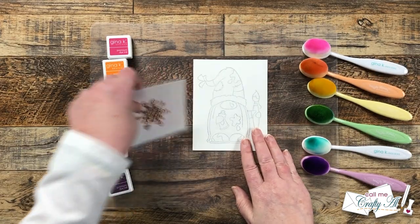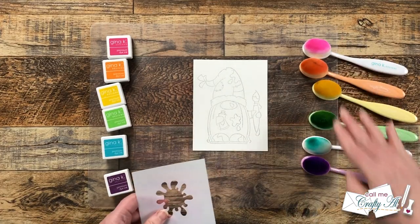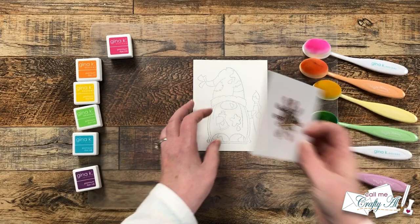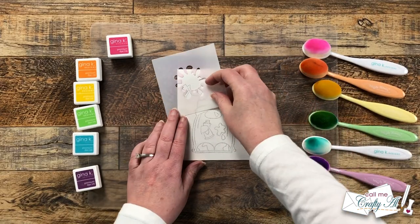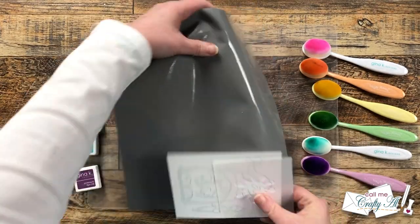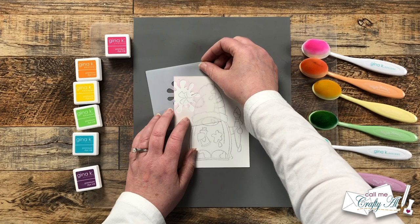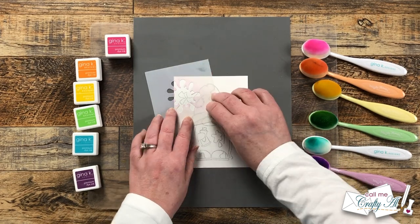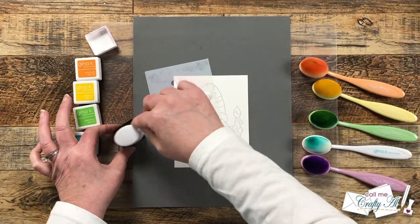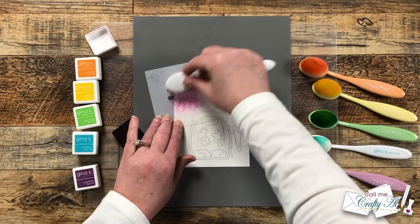Now it's time to do a little stenciling with my DIY paint splatter stencil. My plan is to make that follow the outline of the gnome in a rainbow of inks. So I don't have to keep moving tape to keep the stencil or gnome in place, I brought in this mat by Tim Holtz — it is grippy not sticky and it works perfectly for something like this. It holds the cardstock down and the stencil.